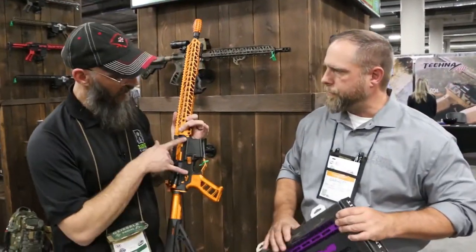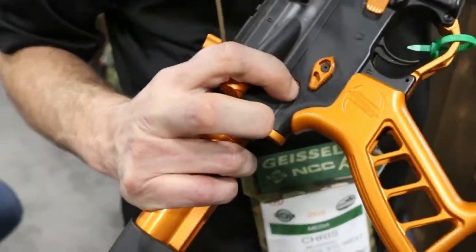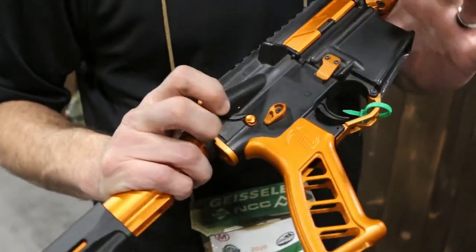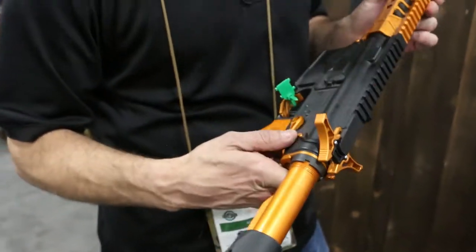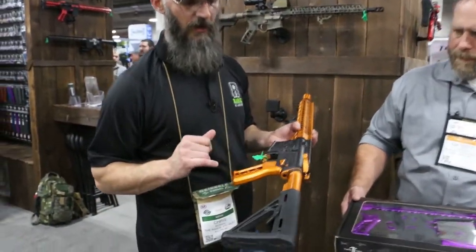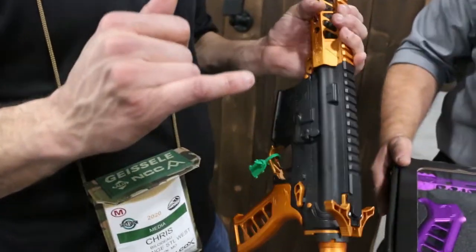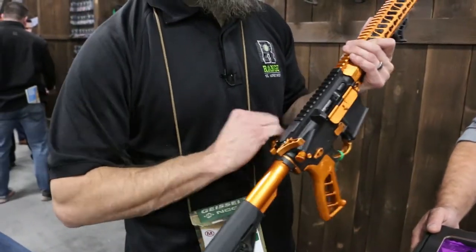So you got a forward assist, you got takedown pins, you got your oversized mag release, ambi safety — seems it's quite a bit extended. You got a grip, your trigger guard, back straight, your end plate, buffer tube.